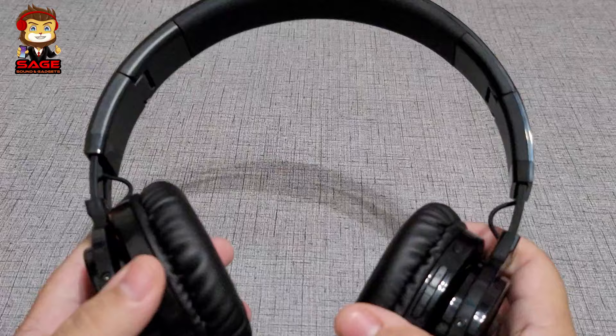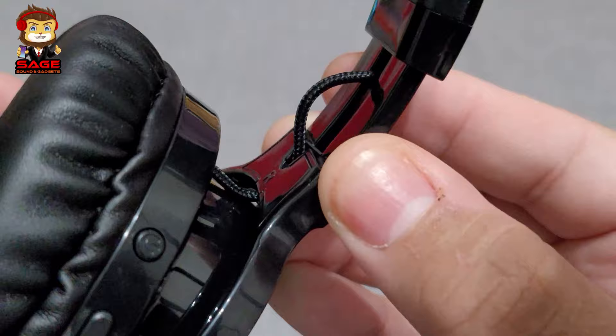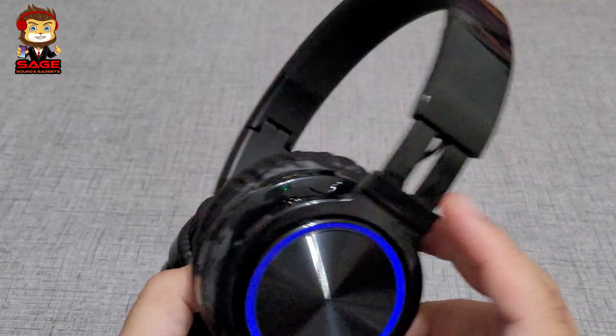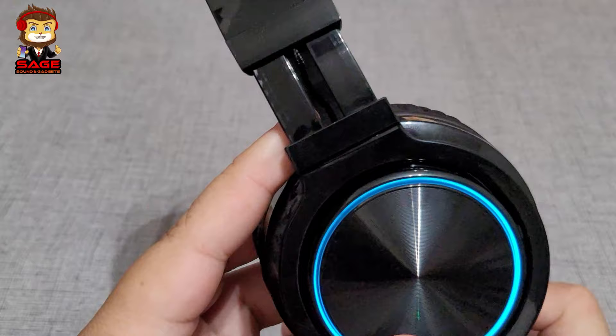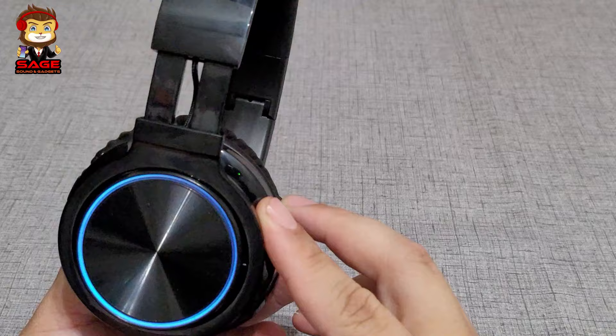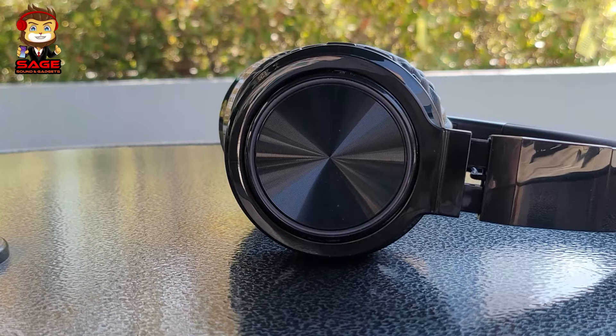You cannot fold these headphones — they just move a little bit. I don't really like this cable but at least it's braided. The build quality is pretty nice overall. The ear cups did get a little warm after about an hour and a half of use, but for $20 the build quality is good for the price. I love the ring light, so thumbs up.